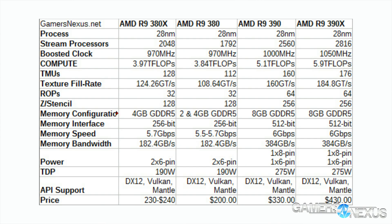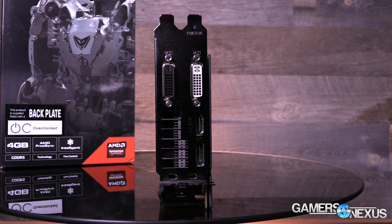Here's a specs chart showing the key items. The engine clock — also called the core clock — stocks at 970 MHz, but our model, the Sapphire Nitro R9 380X, ships at 1040 MHz with some changes to the memory clock as well. The 380X has strictly 4 gigabytes and 2048 stream processors, and carries a rated TDP of about 190 watts.